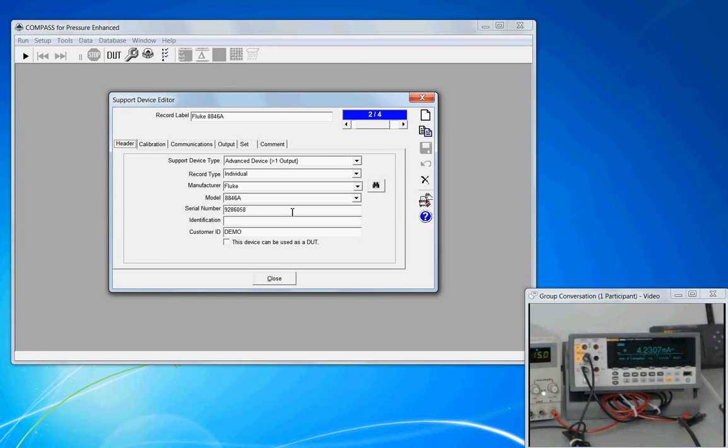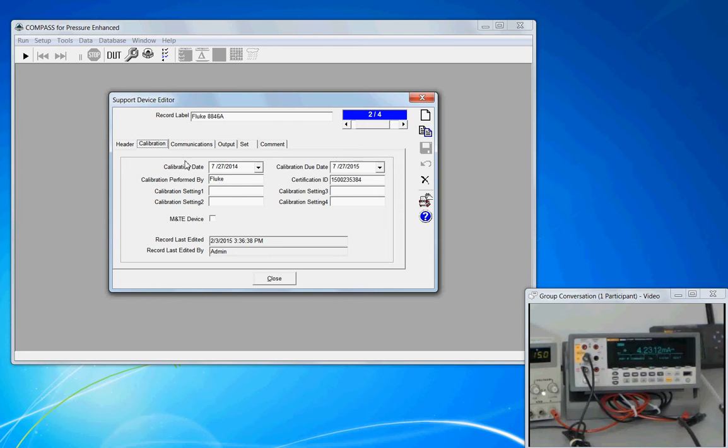That completes the header tab. The calibration tab is optional — we don't require any settings in here to have a valid setup. However, putting information in these fields can make it available to the data file, which can provide a level of convenience. With this screenshot we have that the calibration was performed by Fluke on July 27th, it's due a year from then, and this is the calibration report number.